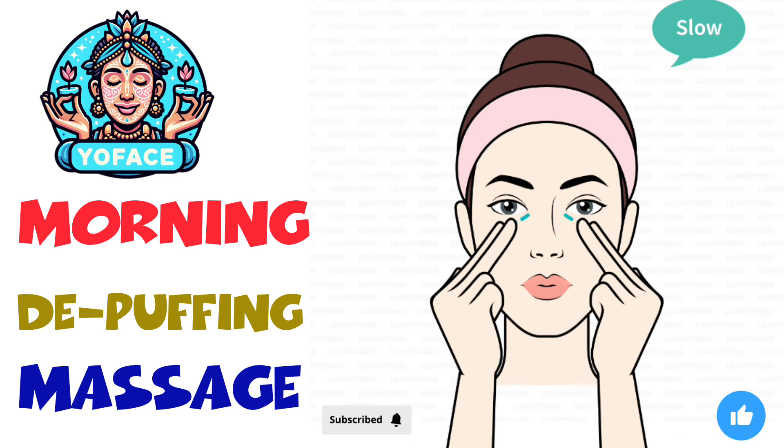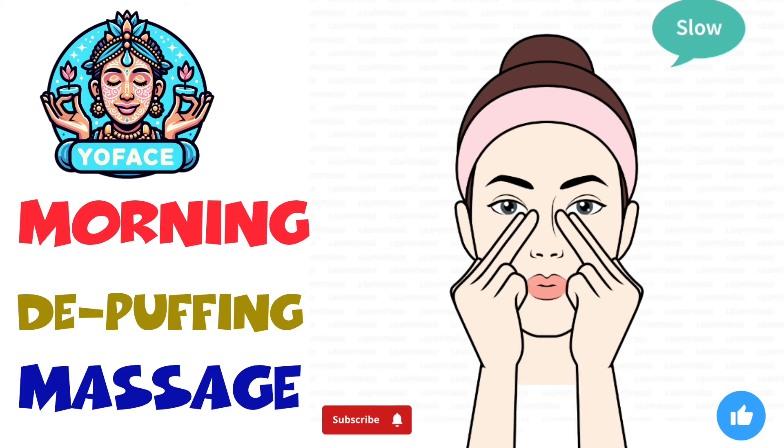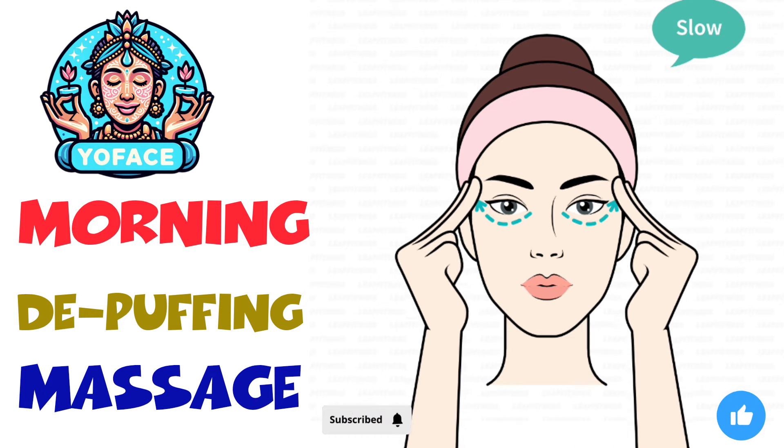Place the tips of your index and middle fingers on your eye socket bone. Drag your fingers to the corner of your eyes.